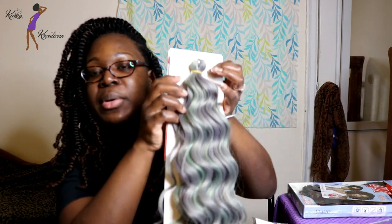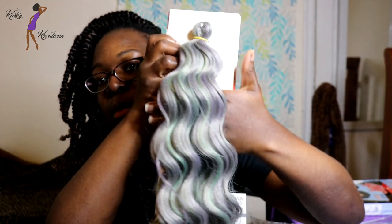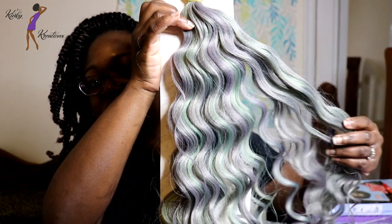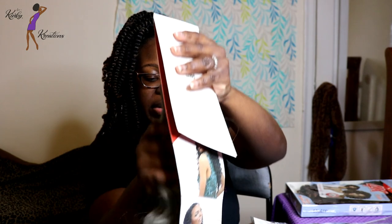I want to say almost like a mint green — not that green, but maybe just like a mint green, or like a barely-there green — and that's mixed with a pretty smoky gray. Hopefully my camera is picking up all these pretty colors. The hair is very soft. The next color is slate.